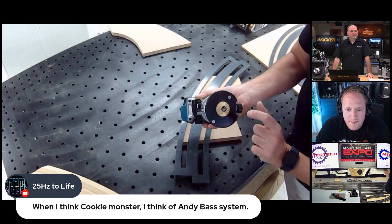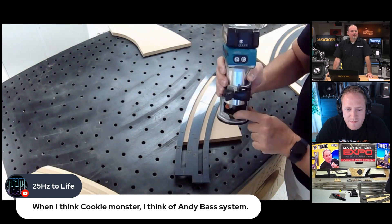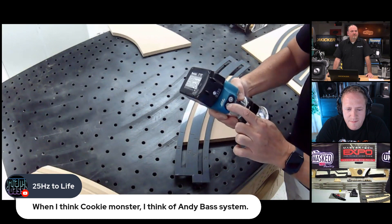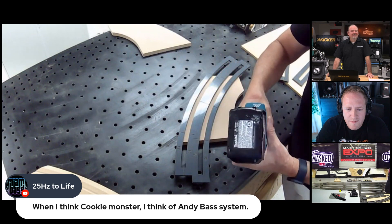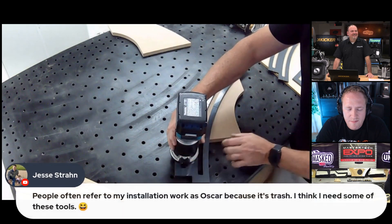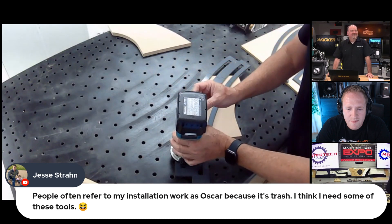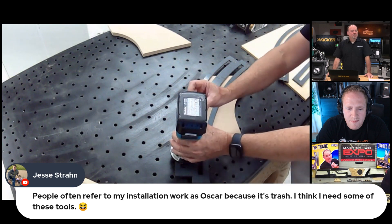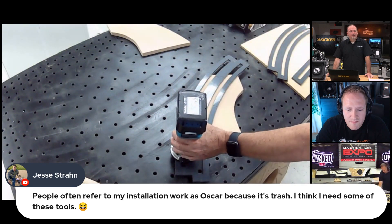What's super cool is you put the template guide right on here — make sure you tighten that collar really tight. The key thing with the Makita is: as long as you're pulling it towards you, you're going in the correct direction. If you push it, it's going to want to pull away from you. You want to go against the bit. Let's turn it on and get the dust collection going.